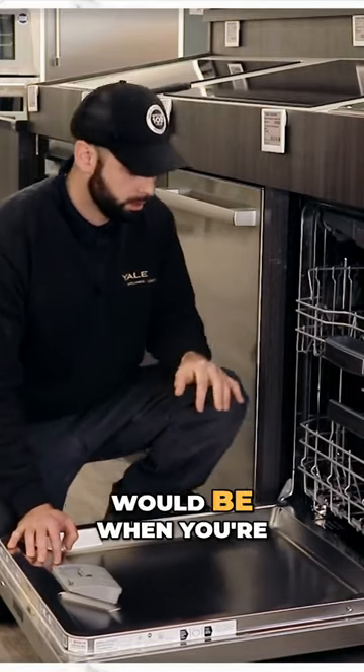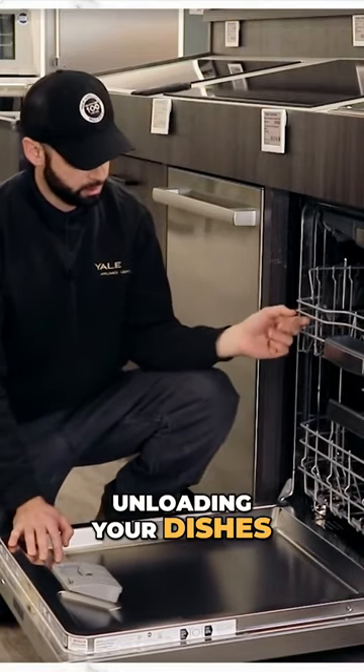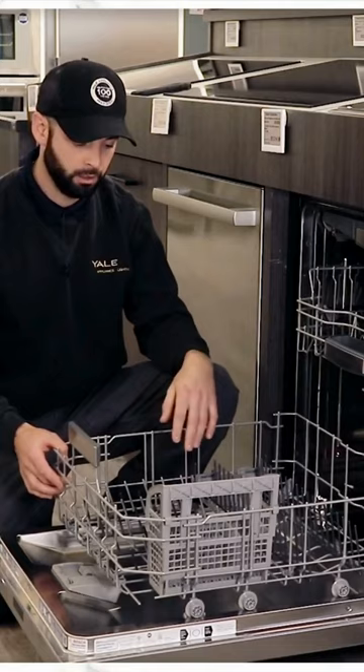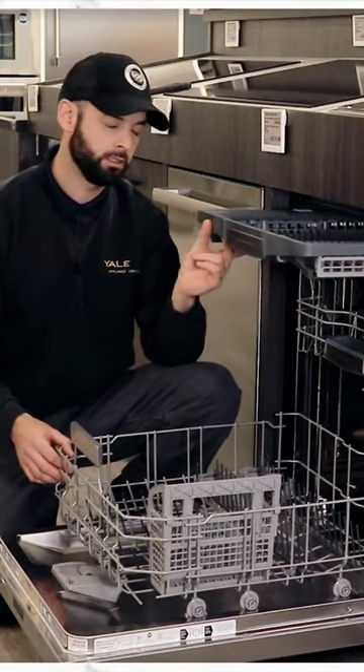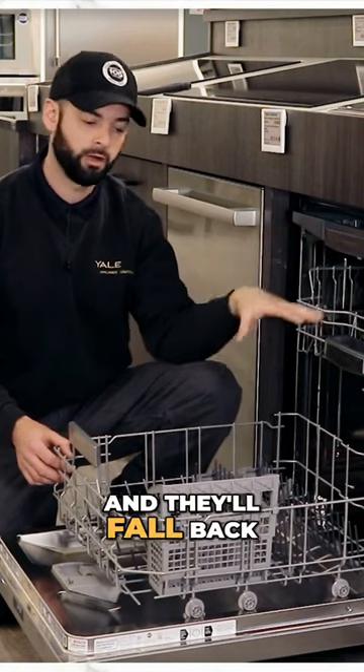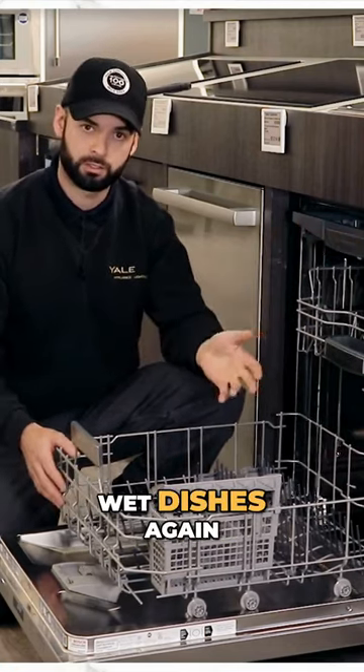One other recommendation: when you're unloading your dishes, start with the bottom rack first. If you start at the top, you would remove some water particles and they'll fall back onto your dishes, leaving you with wet dishes again.